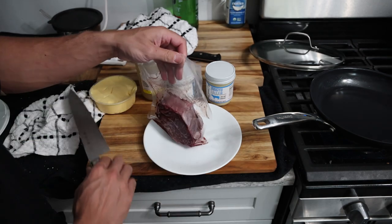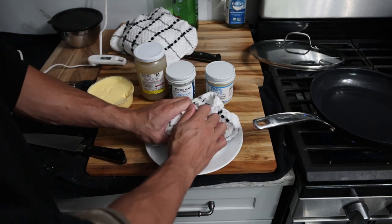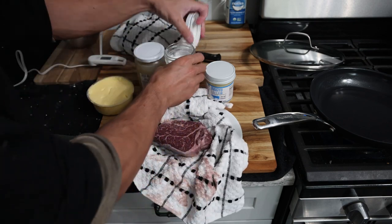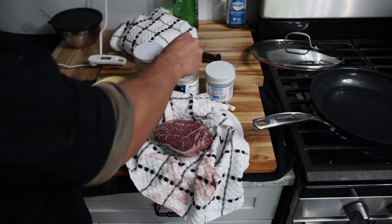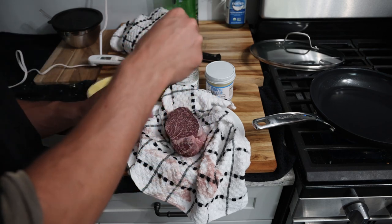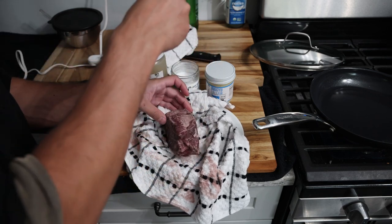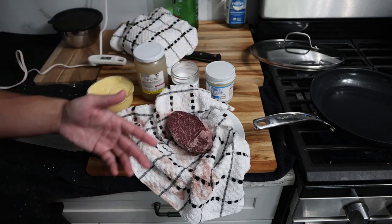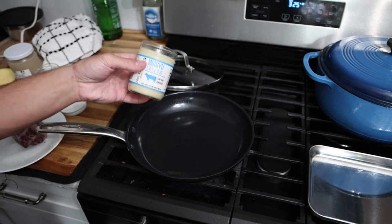We're going to open up our steak and put it on a towel. The reason you want to pat your steak dry is because moisture and water will prevent you from getting a crust. Then we want a nice light sprinkling of salt on the outside. The salt we sell is very potent — it tastes saltier than regular salts because it's fresh and natural. Ideally you could let this rest a few hours to let the salt seep in, but the theme of this video is quick, simple, and delicious.